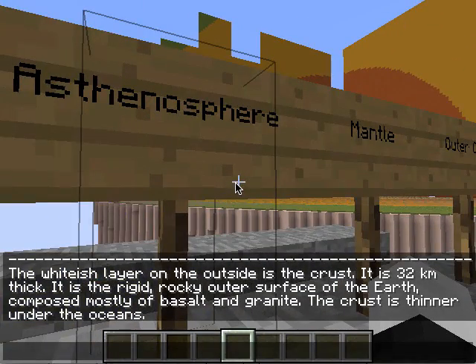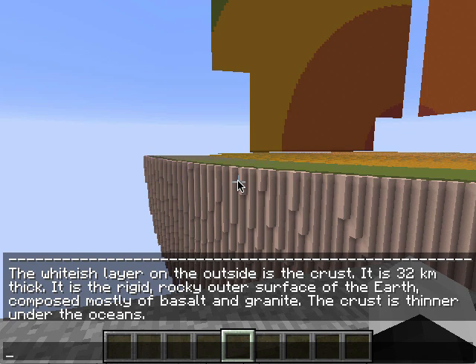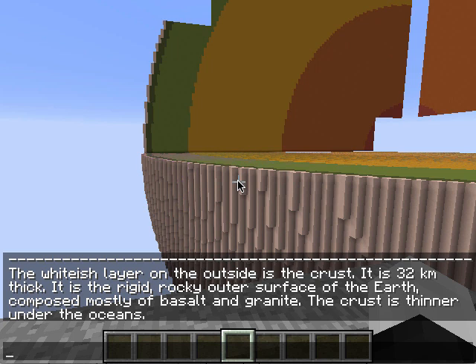The whitish layer on the outside is the crust. It is 32 kilometers thick. It is the rigid, rocky outer surface of the Earth, composed mostly of basalt and granite. The crust is thinner under the oceans.